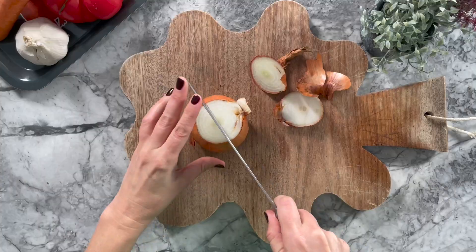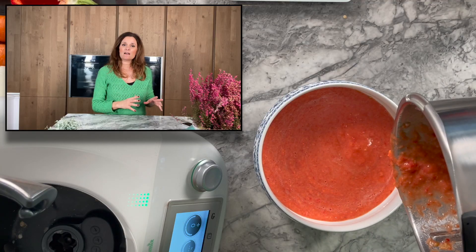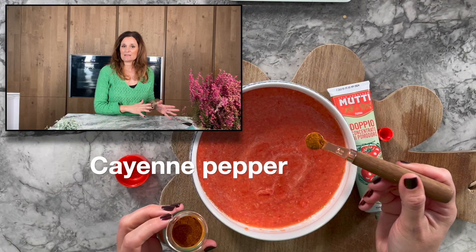half a red pepper, half an onion, and you mix all of this. When it is mixed, you set it aside, and then you will add the spices.